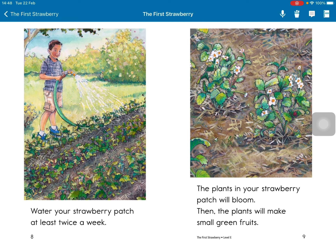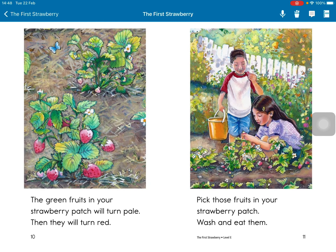The plants in your strawberry patch will bloom. Then the plants will make small green fruits. The green fruits in your strawberry patch will turn pale, then they will turn red.